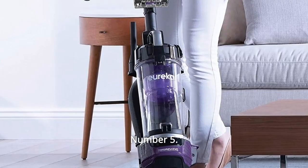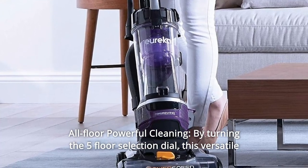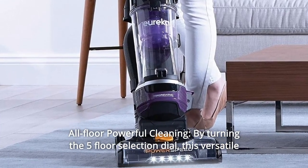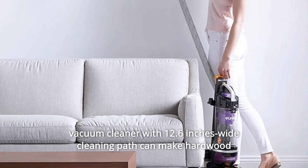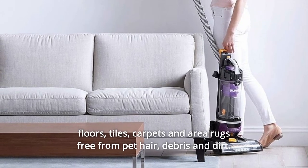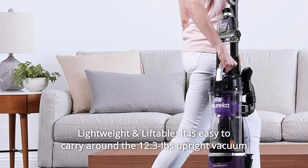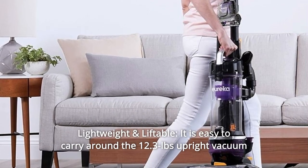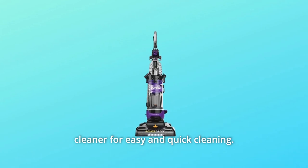Number five: all-floor powerful cleaning. By turning the five floor selection dial, this versatile vacuum cleaner with a 12.6-inch wide cleaning path can make hardwood floors, tiles, carpets, and area rugs free from pet hair, debris, and dirt. Number six: lightweight and liftable — it is easy to carry around this 12.3-pound upright vacuum cleaner for easy and quick cleaning.